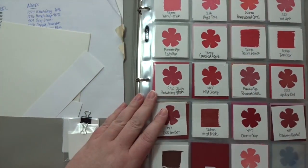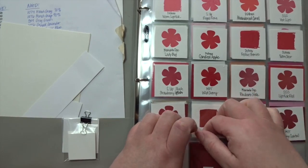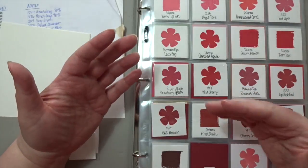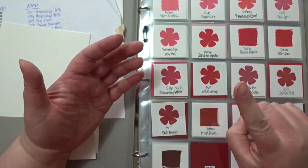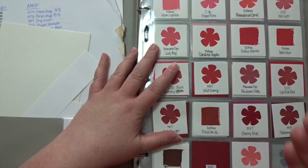In the case of Schoolhouse Red I have the paper but not the stamp pad. So if I know I want to place an order — say I'm getting a couple of stamp sets from Simon Says Stamp and if I just put one more item in my cart I get free shipping — I can look at this and go, hey, I'm going to grab that ink pad today.